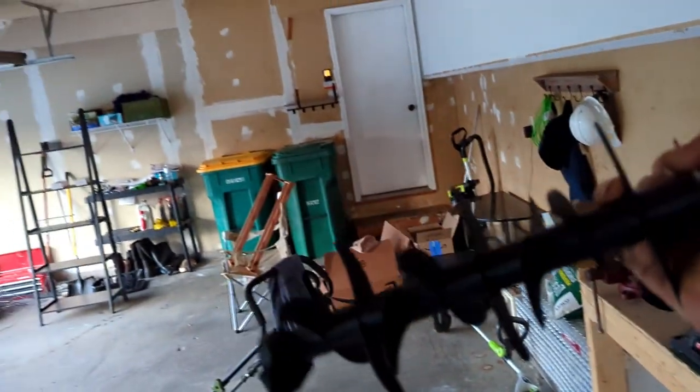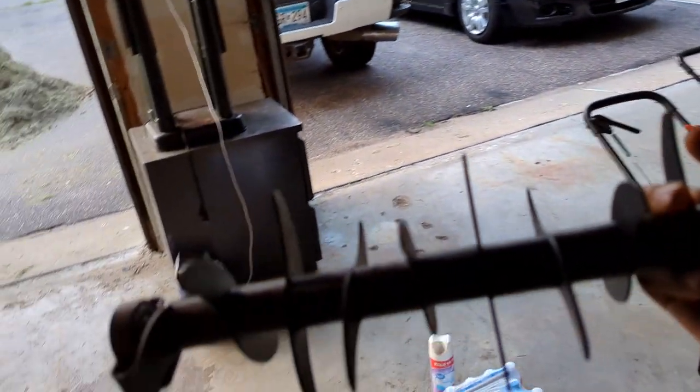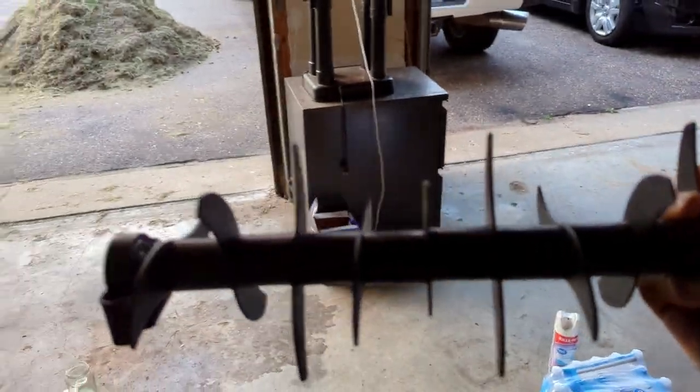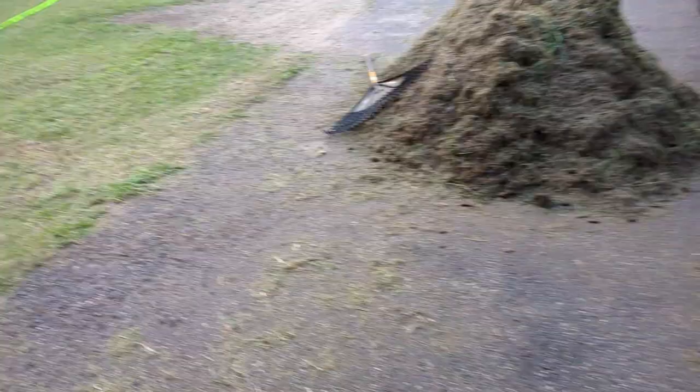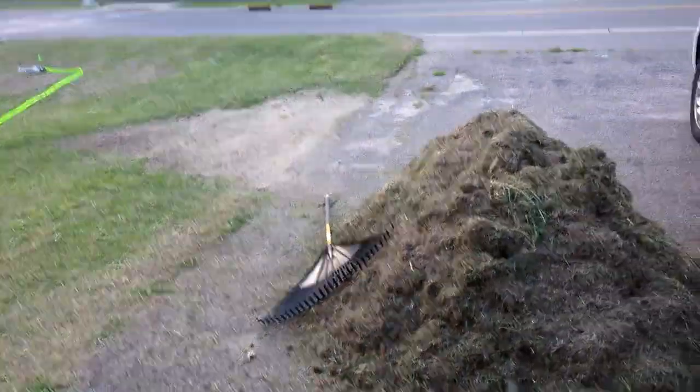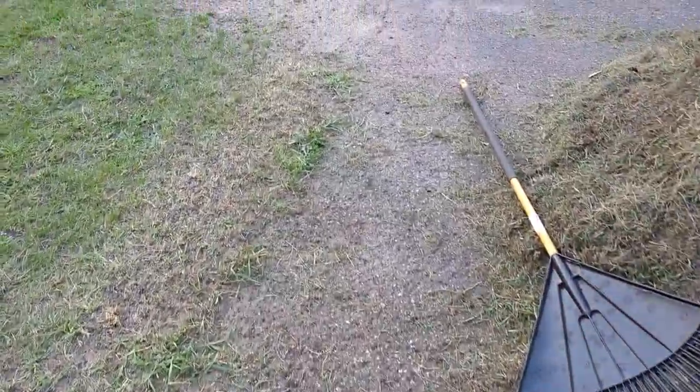One of those bonus tips I mentioned: you can use the scarifier attachment on the Sun Joe. It basically just tills up and makes nice little grooves in the grass — you're not setting it super deep, only about an eighth of an inch down. I was going to do this but ran out of time.